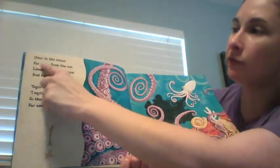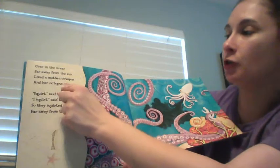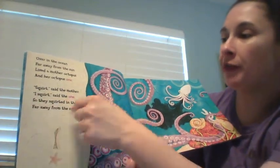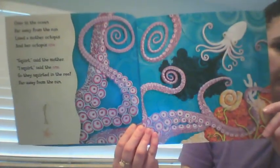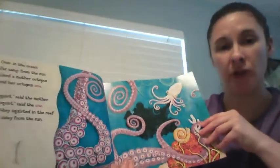Over in the ocean, far away from the sun, lived a mother octopus and her octopus one. 'Squirt,' said the mother. 'I squirt,' said the one. So they squirted in the reef, far away from the sun. There are lots of rhyming words in this book too.